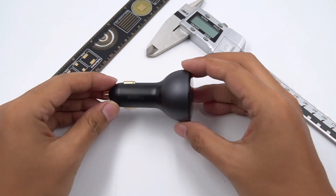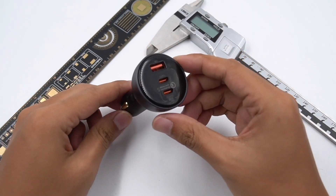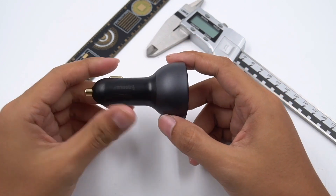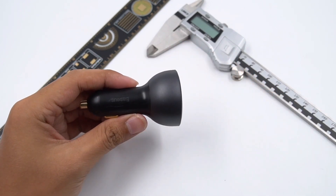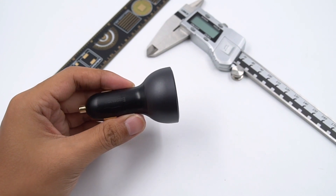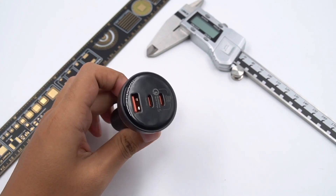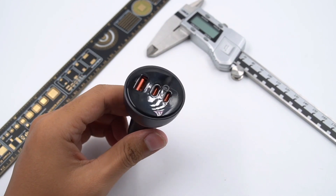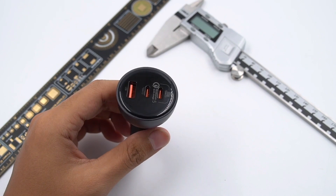Hi, guys. Welcome back to ChargerLab. Today, we are going to tear down a special charger — the car charger, which you'll know if you drive to work. This charger comes from BASIS, equipped with two USB-C and one USB-A. If you charge three devices at the same time, the maximum power can be up to 160W. So, let's start today's video.